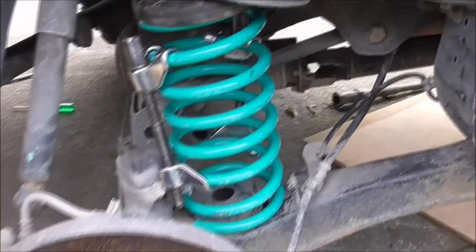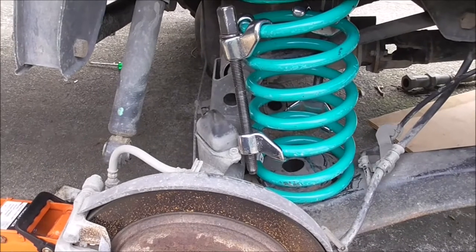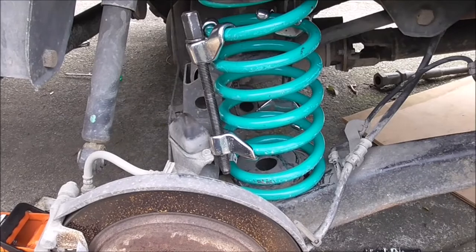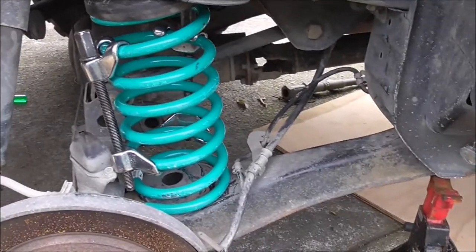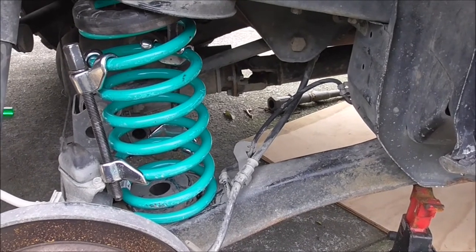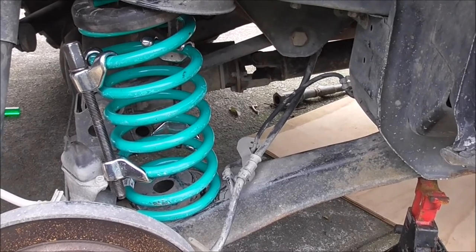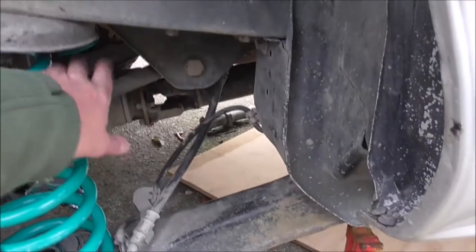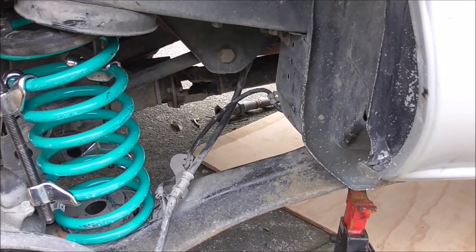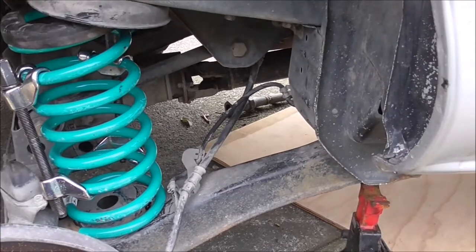You need to remove the shock absorber bolt — I think you'll need to do it at the top because it's hard up against there. You'll probably also need to undo the sway bar. I did that anyway because I wanted it out, but the sway bar comes through here and will get in the way, so it'll need to be fully unbolted — definitely on this side anyway.